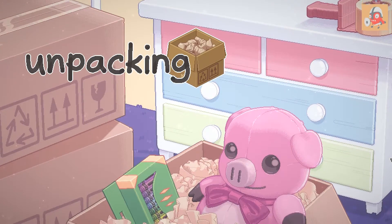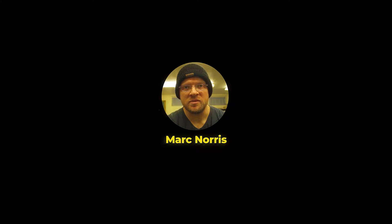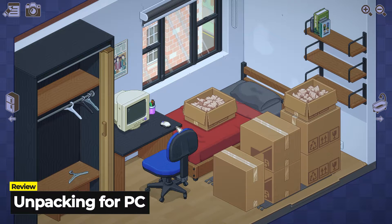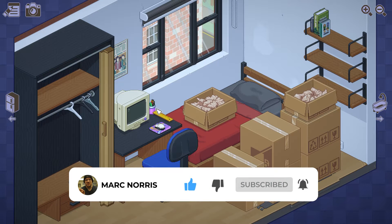In this video, I'll give you my review of Unpacking for the PC. Unpacking is sold as a zen-like puzzle game with the familiar act of unpacking boxes after a move. At first glance, this might not seem like the kind of video game that you would consider playing, but when you get to the real meat and potatoes of this game, you will understand it a little bit more.